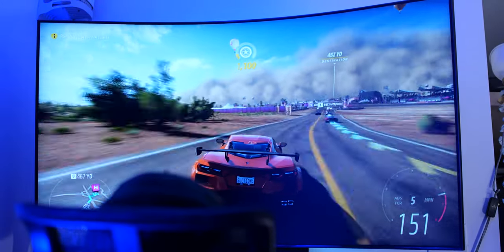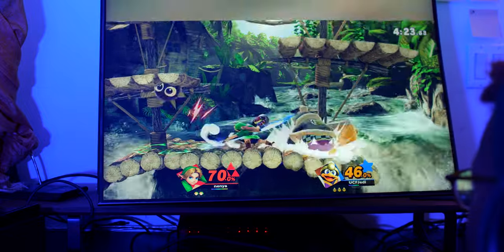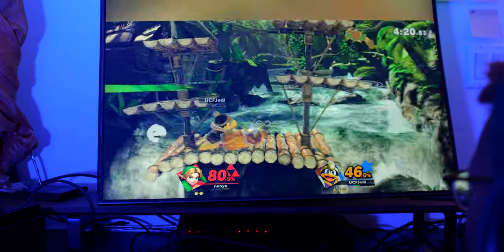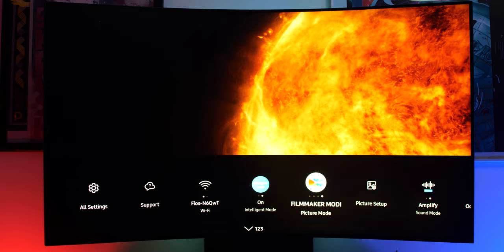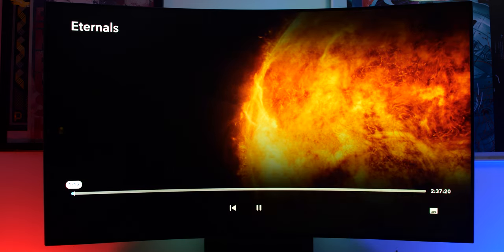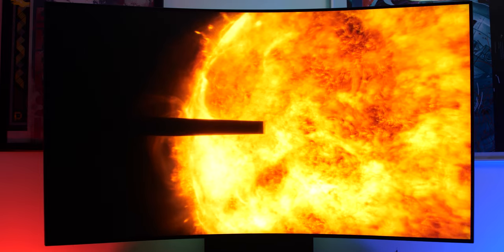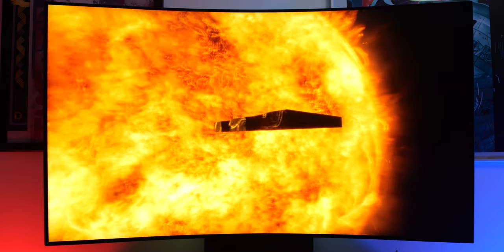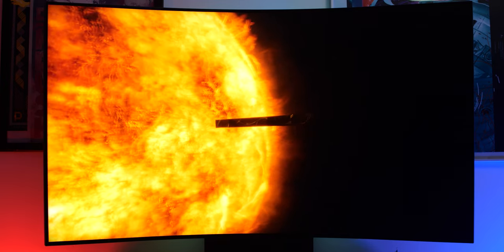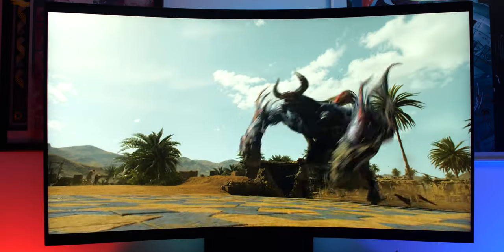My eyes never got tired of staring at this screen, though your experience may vary. Out of the box, the colors were a bit too saturated and contrasty for my liking, but Samsung gives you all the settings you need to adjust the screen. When viewing film and TV shows, I employed Samsung's Filmmaker Mode found in picture settings. Combined with turning off all the extra processing — such as dejitter compensation and picture clarity — this gave me the best picture quality with deep, deep black levels I never expected from a VA panel. Just look at those black levels — it almost feels like the device is shut off.